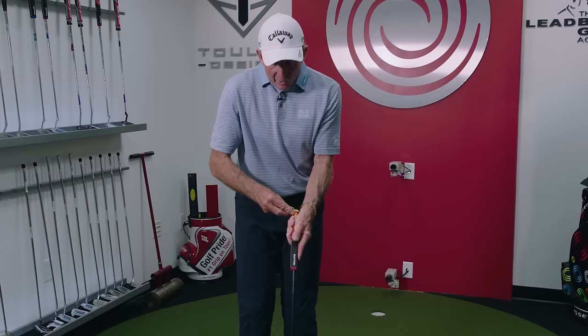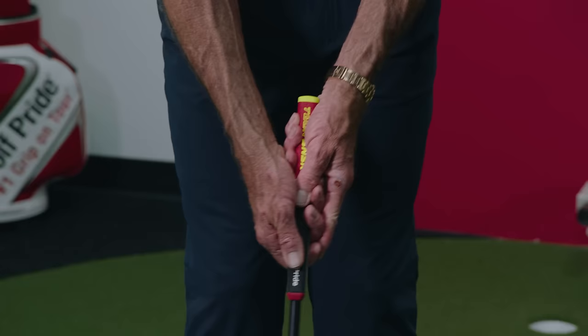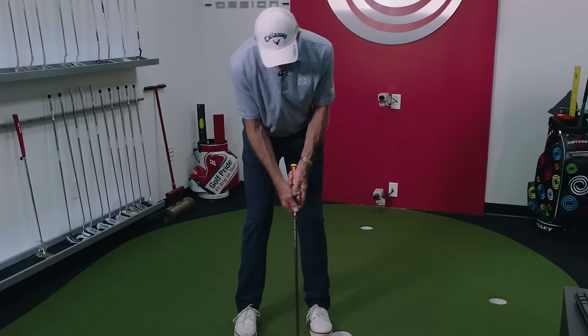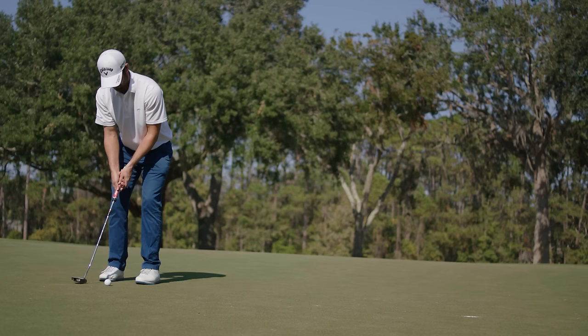So when I set up to it, all I've got to do is swing my shoulders and chest, and the putter just responds to that movement. If I grip it normally, even if I try to move my shoulders, I get this wristy action going — and that's no way to putt. If you look at all the great putters, they are very solid here. There might be a little breakdown after, but for the most part at impact your left wrist wants to be really firm.